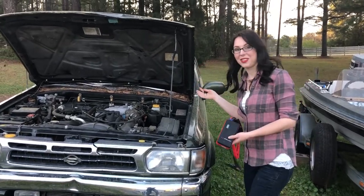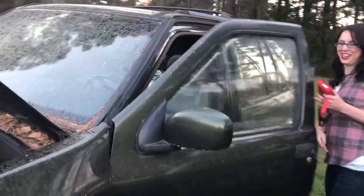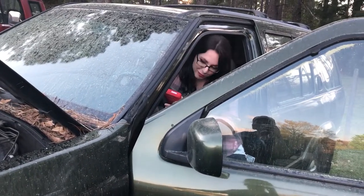I'm going to show you how this battery is in fact dead. Please disregard all the pollen on this car. Here we go. And it's completely dead.